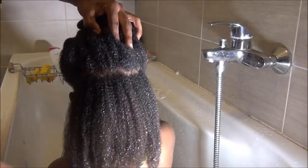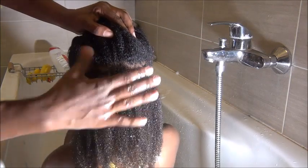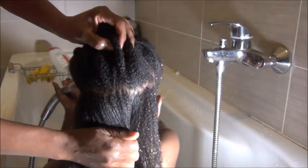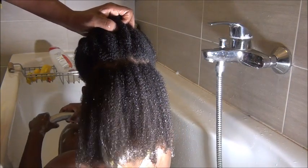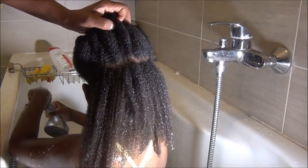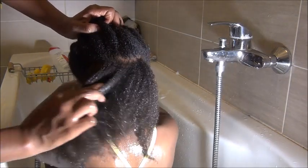I'm just showing you how her hair looks after I've rinsed the aloe vera. As you can see, her hair is first of all very clean, and all her strands are separated — there are no tangles, no single strand knots, and everything looks so nice. Her hair looks shiny.